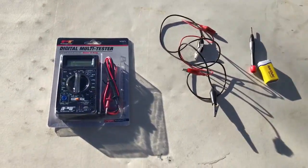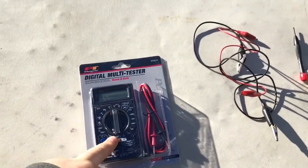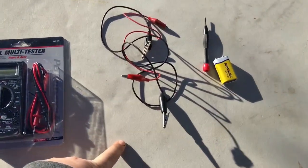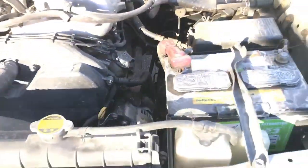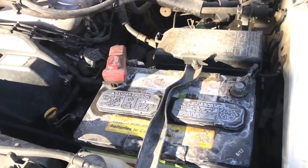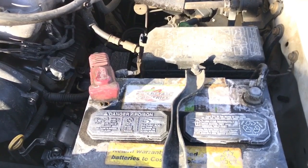Welcome back. Today I'm going to show you how to find a battery draw, called a parasitic draw. I bought this meter at O'Reilly's for about $22. I've also got two jumper wires. The example car we're using is a 2004 Toyota Tacoma. We're going to simulate a draw and I'll show you how to find it.